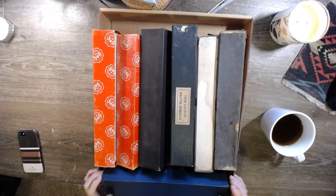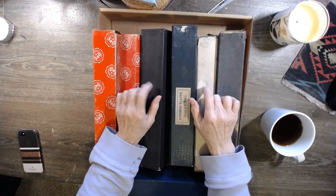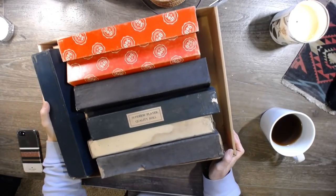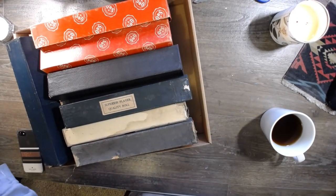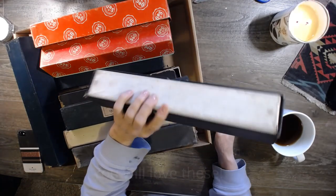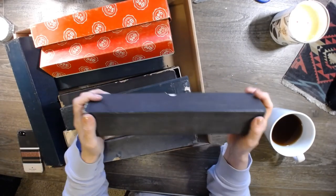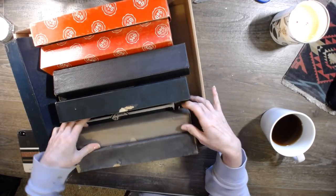Hi guys, it's Dawn from Let's Make a Mess. Today I'm finally getting around to putting these piano rolls on my Etsy shop. I have quite a few, as you can see. I didn't know whether to sell them by the roll or roll them out and sell by the page, but I decided to sell them by the roll. Shipping was another consideration — I was going to put them in a legal envelope, but that felt like overkill and I didn't want them to get smashed since they're really old and kind of fragile.